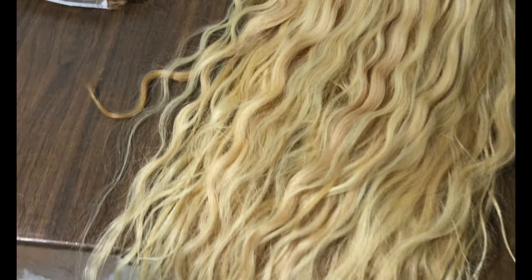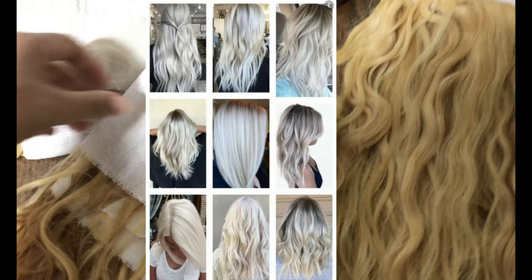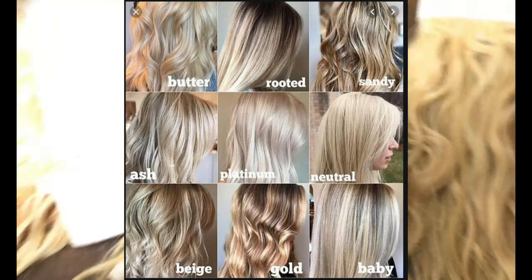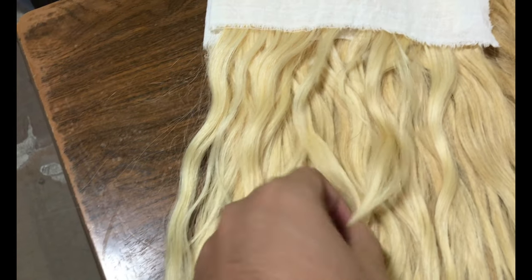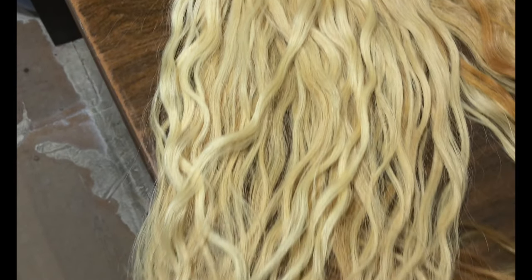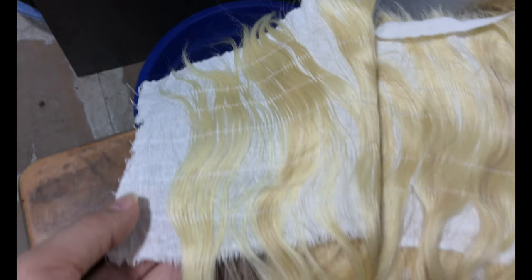There are lots of types of colored blondes: icy, silver, white, champagne blondes, platinum, creamy, yellowish blondes, golden, sandy, baby, chestnut blondes, highlighted blondes, beach blondes, neutral blondes, and even dirty blondes, etc.